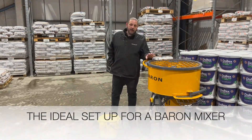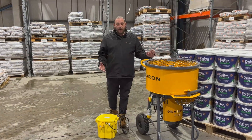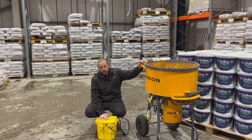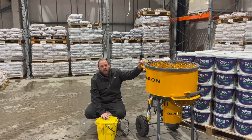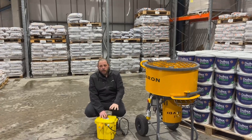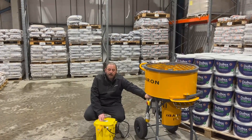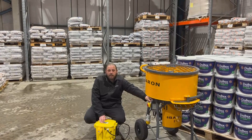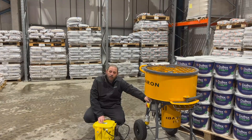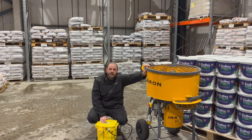When setting up your Baron mixer, you need to be mindful of the order. Your transformer always needs to be at the closest point to the power point at the property or generator. You then run your lead from your transformer to your Baron mixer, with a maximum lead length of 15 metres. Anything above that, you may start to get volt drop, which will cause your mixer to slow down and change the consistency of your mix.